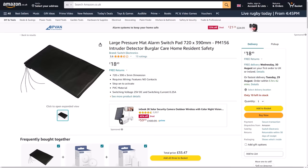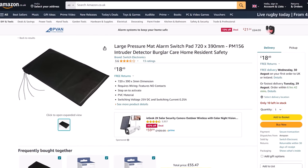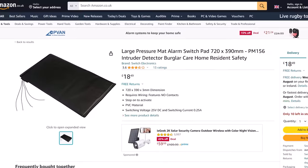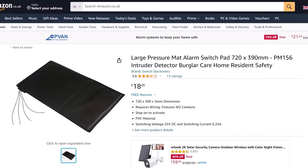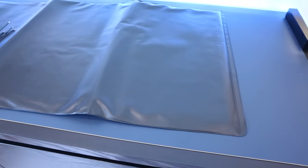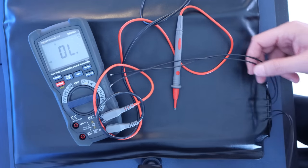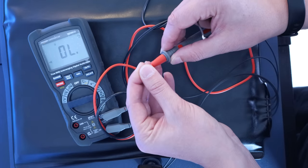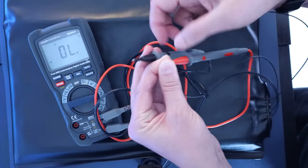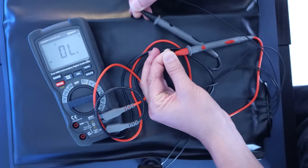I bought two of these pressure mats from Amazon and they were less than $25 each. They're really quite basic, and are essentially just a pressure switch that makes contact and closes the circuit when you add weight to the mat and squish it down. Mine came with four wires, and honestly I don't really know what they all do. I found that the bottom two wires were the switching wires that I needed, and I was able to find this out using a multimeter on the continuity setting. When I pressed down on the mat with the wires connected to the meter, it made the telltale beeping sound, telling me that contact had been made.